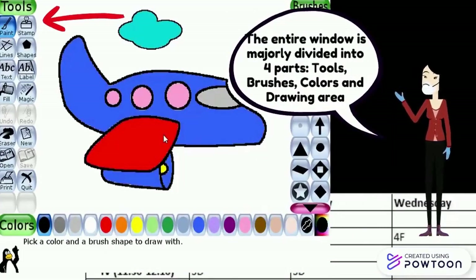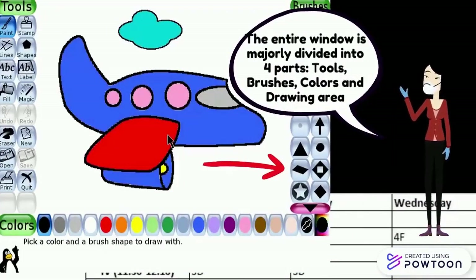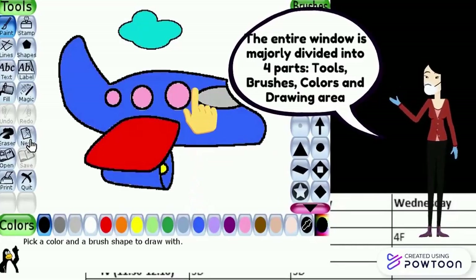The entire window is majorly divided into four parts: tools, sub tools, colors, and the drawing area.